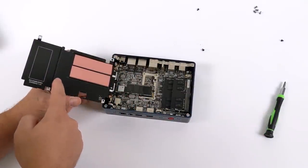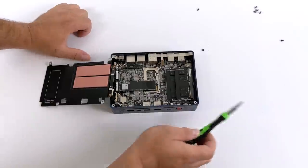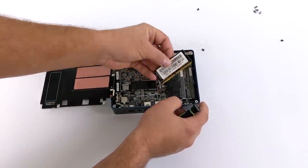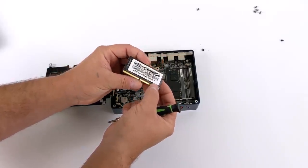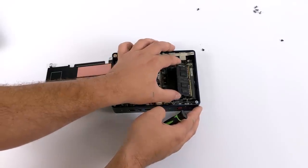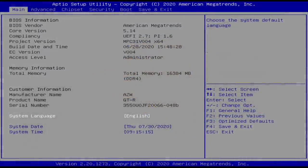Inside you can see thermal pads to cool the M.2 SSDs. The installed drive is NVMe, but the second slot is only compatible with SATA 3 SSDs. There's 16 gigabytes of RAM running in dual channel — 2400 MHz sticks. In the BIOS you can overclock the RAM; I went up to 2666 MHz and there are settings going all the way to 3200 MHz. If you add 3200 MHz RAM it should work. Overall the build allows up to 32 gigabytes of RAM and an additional SATA 3 M.2 SSD.